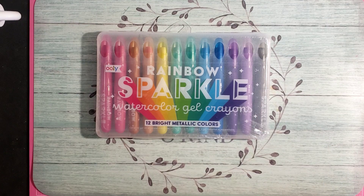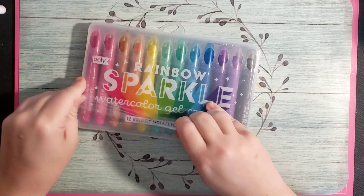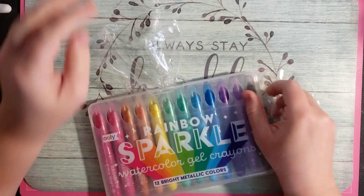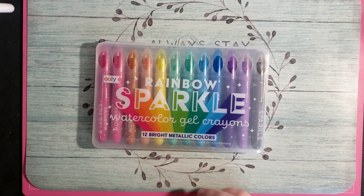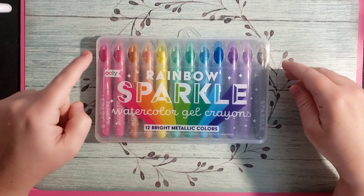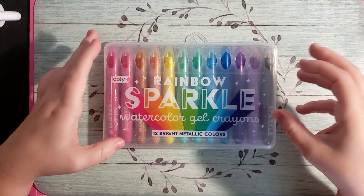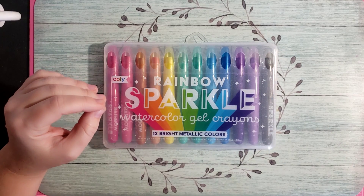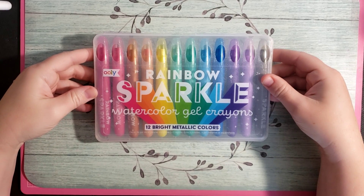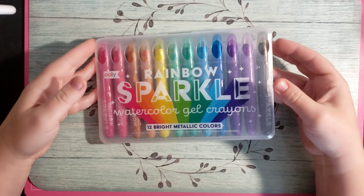Next I picked up these — you guys know I love my Kings Art gel sticks. These are basically gel sticks as well. I thought I would give these ones a try — these are called the Rainbow Sparkle Watercolor Gel Crayons, bright metallic colors, by Lee. From the reviews, people swatched them and they looked a little shimmery, kind of like they had glitter in them. I've been eyeing this set for a while just because they look like a lot of fun to play with.